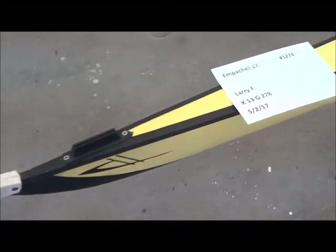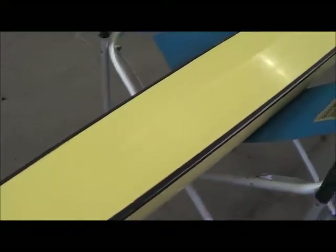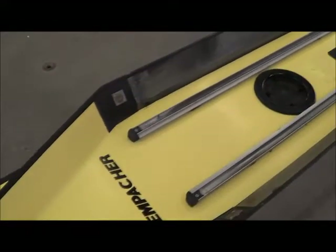Here we have an Empacher single from Undyne, and the reason this boat came in was that here, center screen, you can see there is a rip in the hull deck, and then the bow point has a little damage to it.